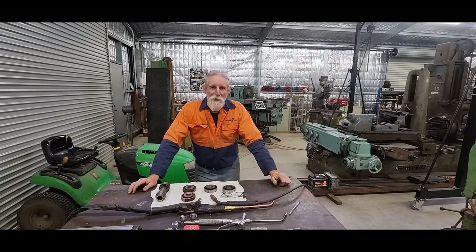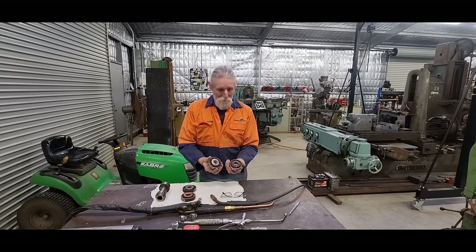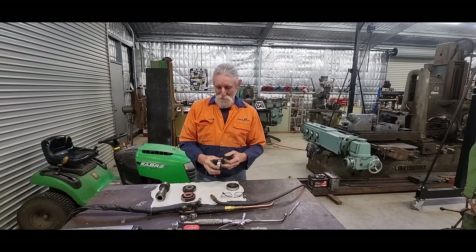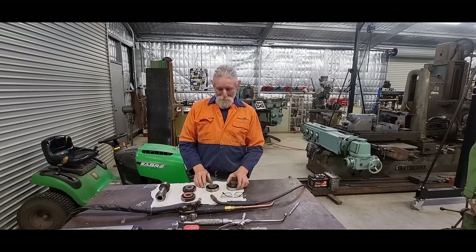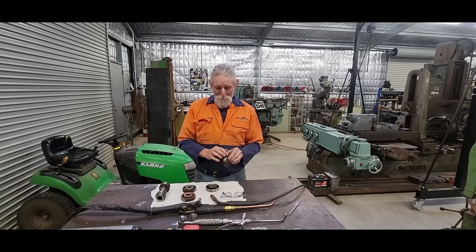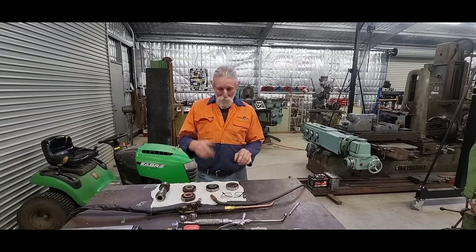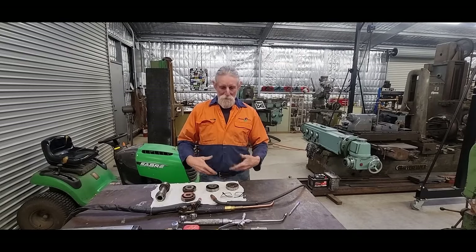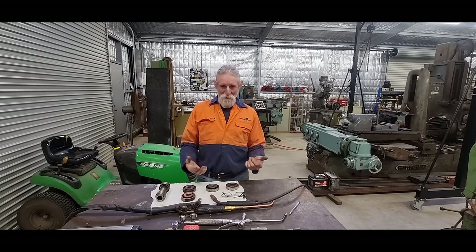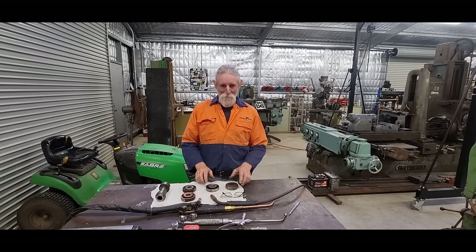G'day, Max here again. Welcome back to the shop. Today we're going to be working on these rollers. They're off a small turntable and they're very old and irreplaceable — these are from the 1940s. We've got to do a repair on them where the rust has eaten away the outer surface, so we'll have a look and go through our various repair options.